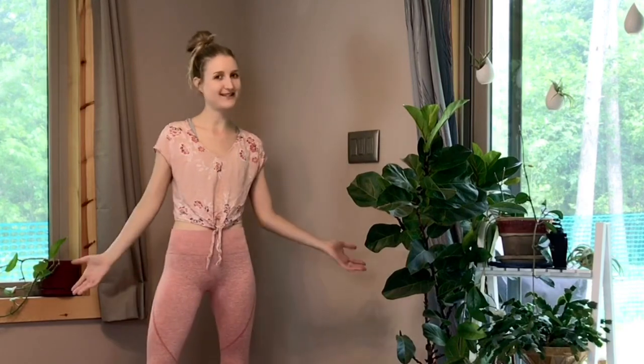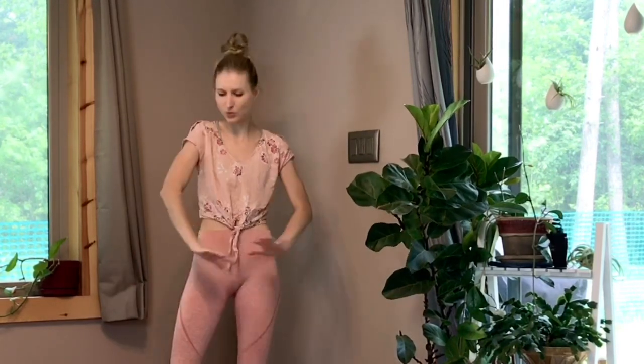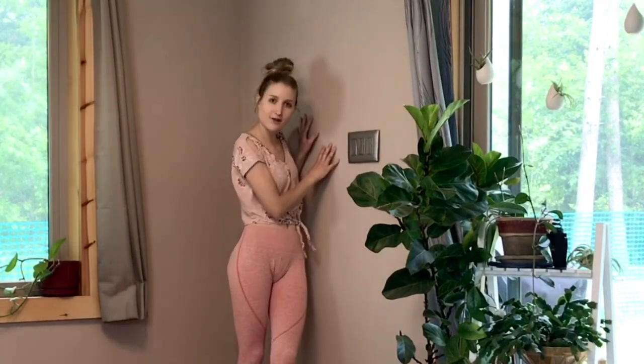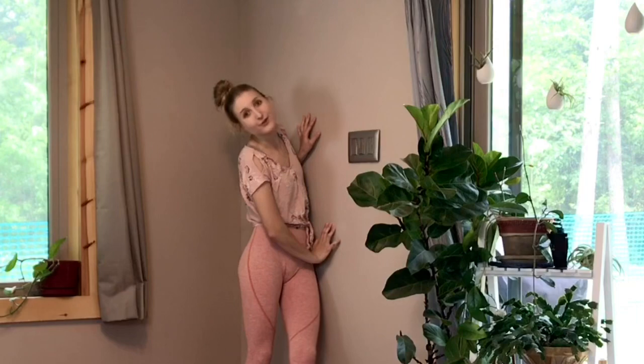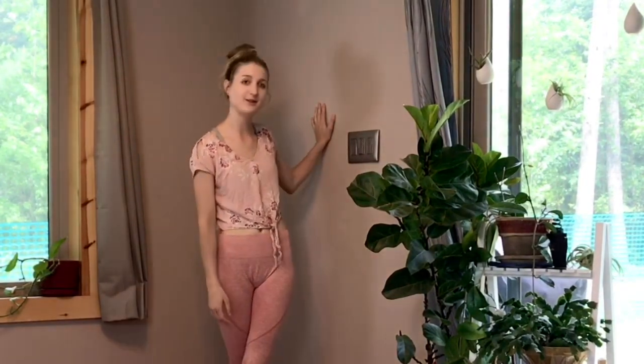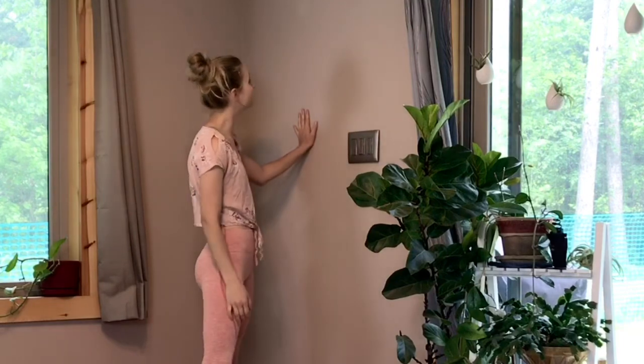Hi everyone, I'm Chelsea with Ascender Asana and welcome to day four of our handstand series. As you can see, I've moved all my lovely plant babies away from my wall because today is all about leveraging Paul the wall to further you in your handstand journey. You can name your wall whatever you'd like, but the yoga community usually names it Paul.